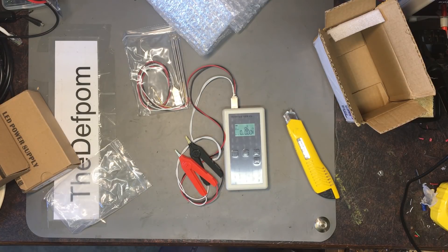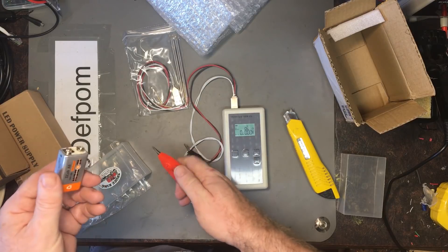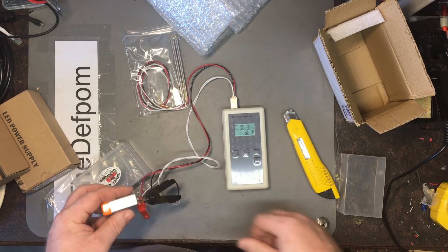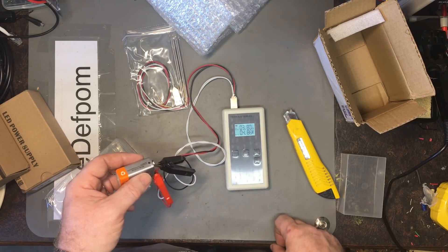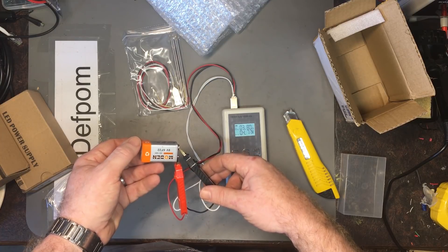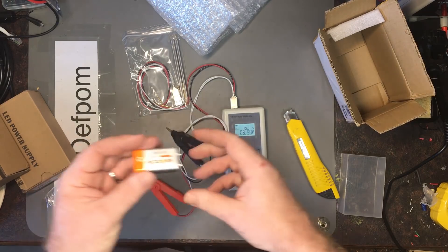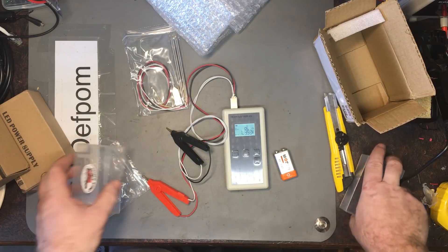Here's an old rechargeable battery that hasn't been charged in years. Let's see what this says — it's still got some power on it: 4.9 volts, 3.8 ohms. Yeah, it could probably use charging up. I think it's actually a NiCad. The idea is to test batteries and see what the internal resistance is, so it's good for SLA batteries and stuff like that.